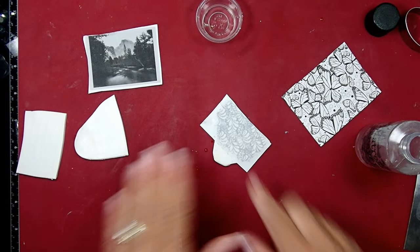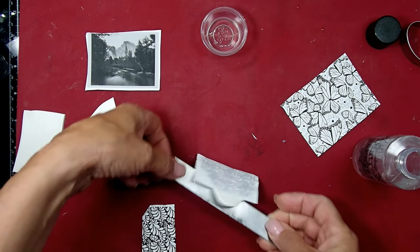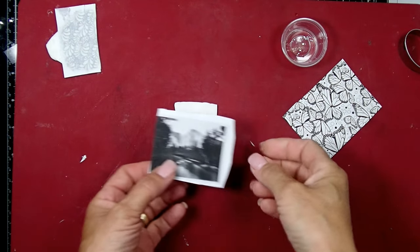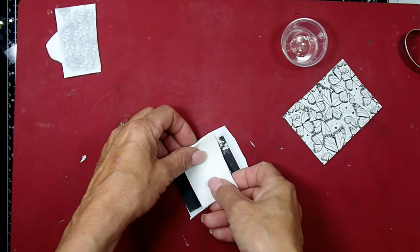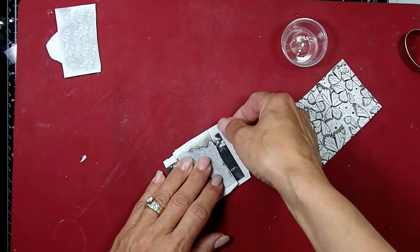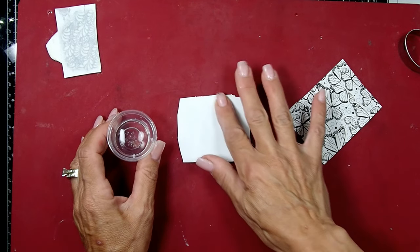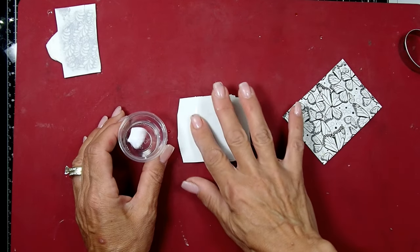Very nice. I'm going to put this on the side to dry and I'll be back to check on it in an hour. Now I have the image of Yosemite and I'm going to try the same thing with water. It seems I'm just not having good luck with the nail polish remover. I'm going to put the impression on, center it somewhat, add water to it, and leave it for about an hour until it's nice and dry to touch.